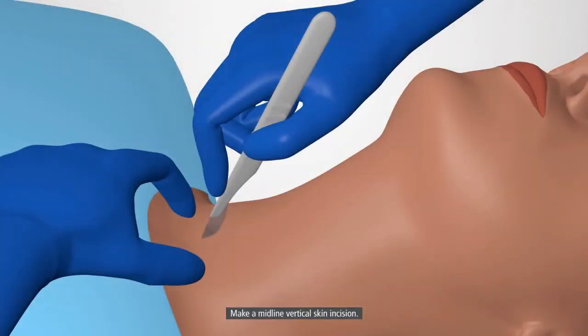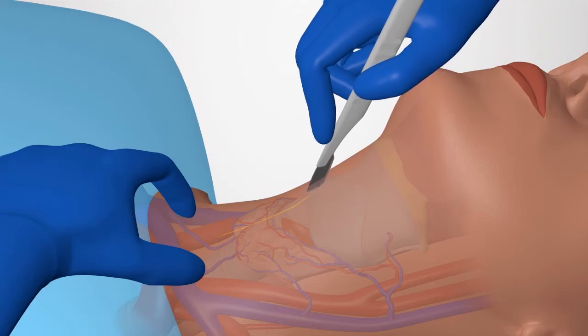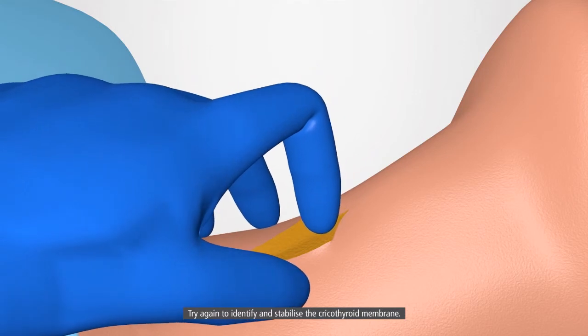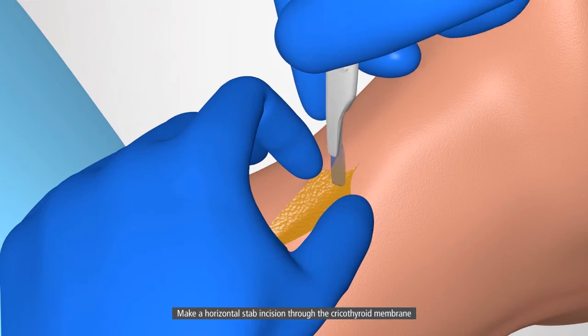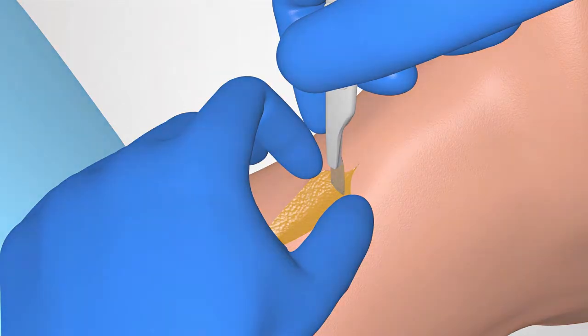Make a midline vertical skin incision. Use your fingers to separate tissues. Try again to identify and stabilize the cricothyroid membrane. Make a horizontal stab incision through the cricothyroid membrane and proceed with the scalpel technique to complete the cricothyroidotomy. Take care.